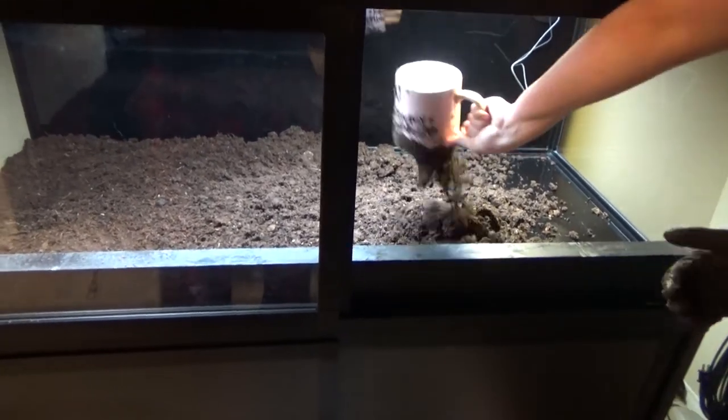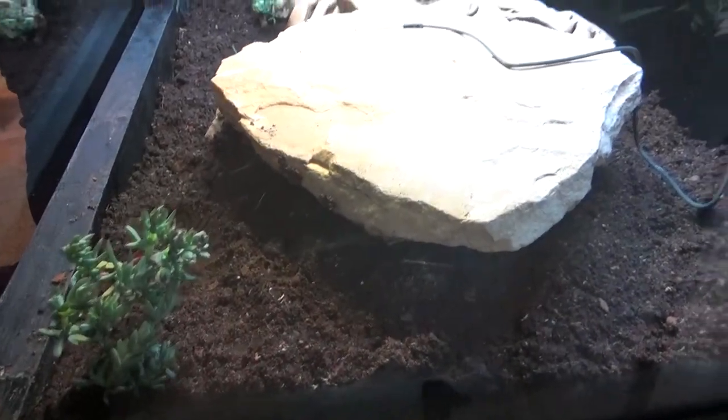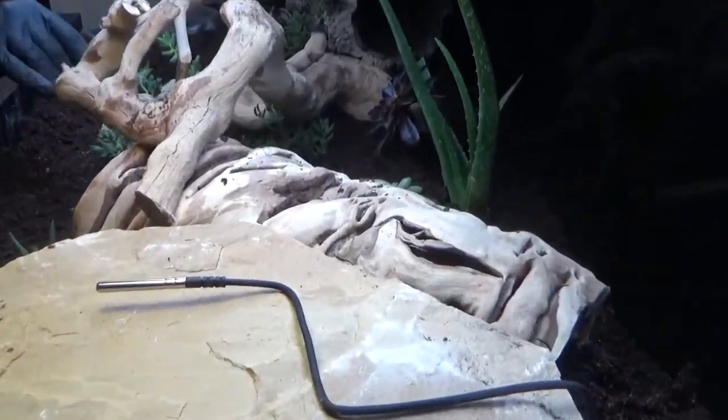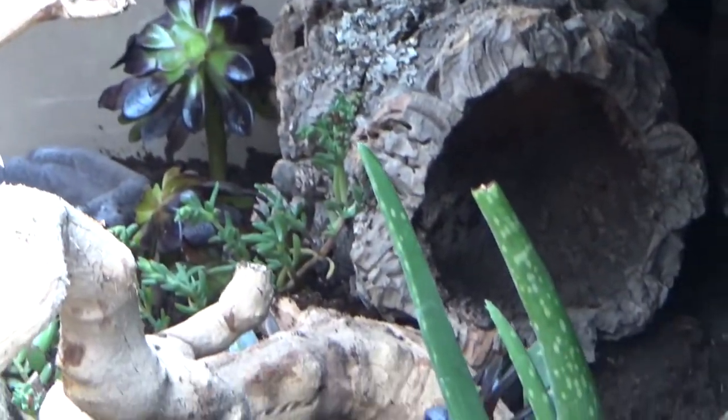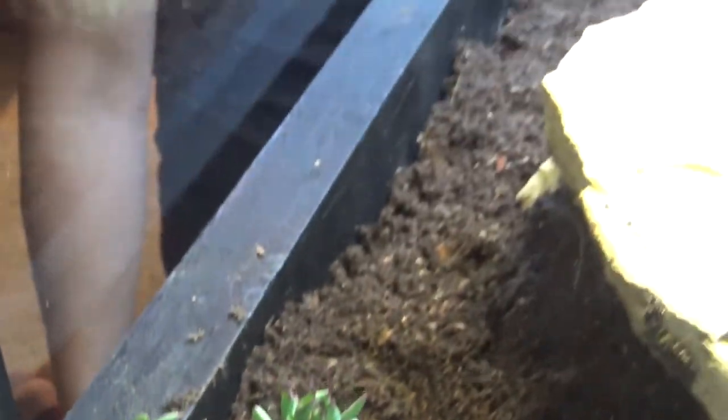Moving on, we started putting in all of our plants. All of the plants are different types of succulents — we have an ice plant and an aloe vera in the very back. They're all very desert-type plants and we expect them to do well with this desert-type substrate. You could order succulents from Josh's Frogs, but I chose to get them from a plant store near us — it was cheaper since I didn't have to pay shipping, and I could ensure they arrived safely. When transplanting them, some succulents lost a couple pieces, but everything turned out great.